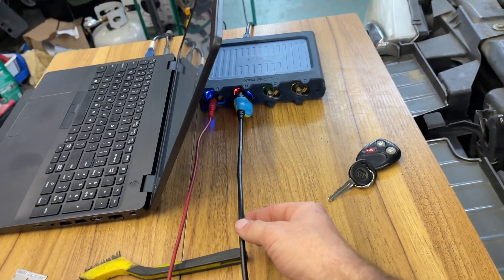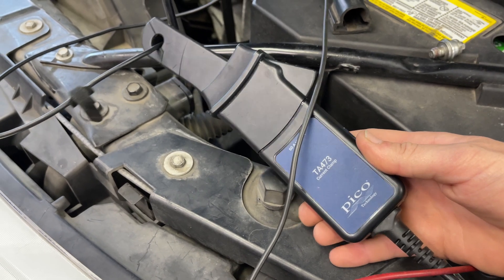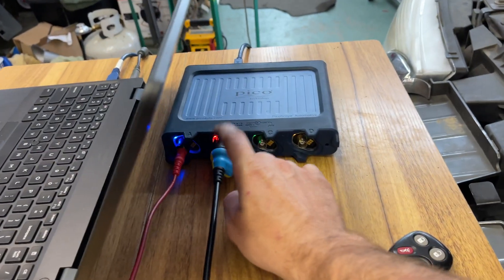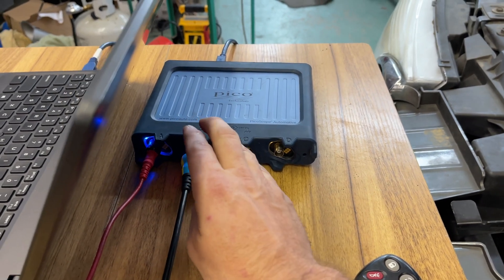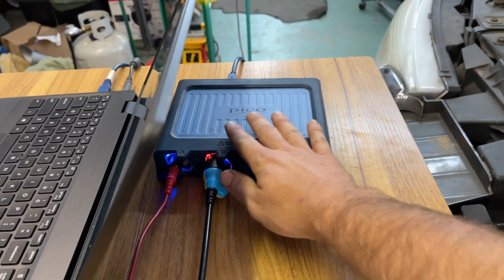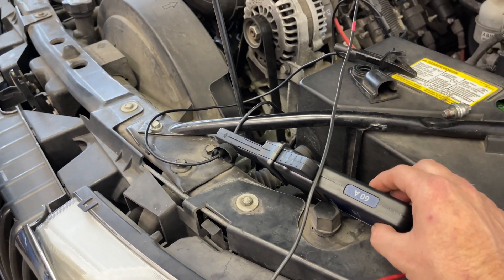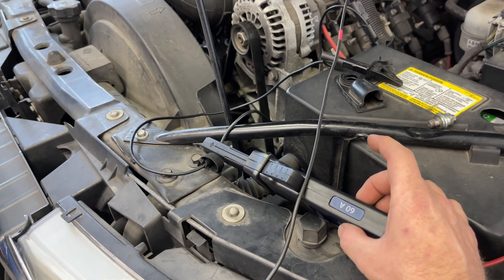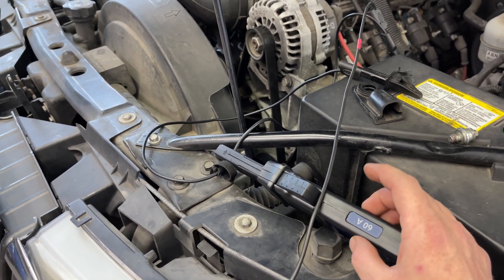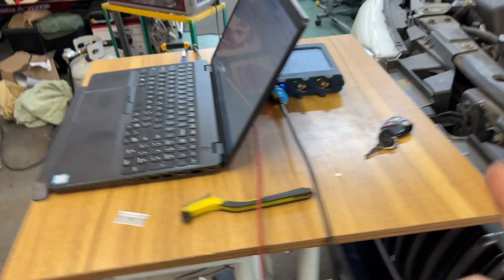Channel B is my amp clamp — the TA 473 from Pico. It is BNC plus, and that's the key. The amp clamp is powered by the PicoScope itself, there is no internal battery. The reason for that is internal batteries weaken over time and you get drift. This amp clamp does not drift because it has consistent power.